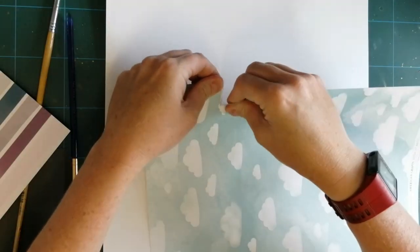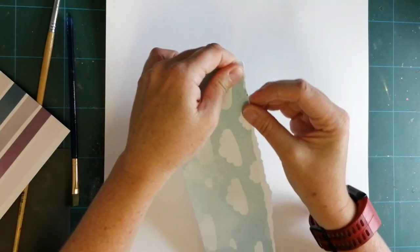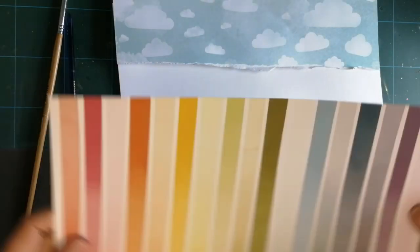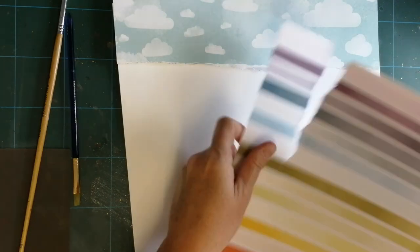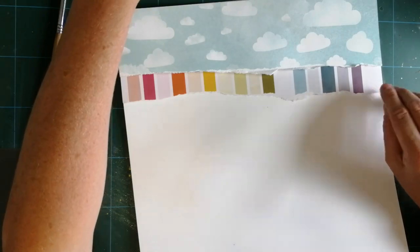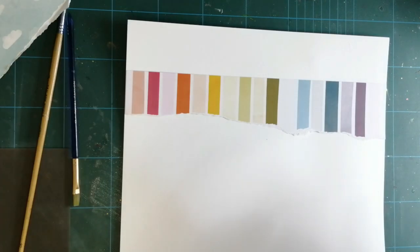I'm going to use the cloud paper. I'm really into tearing paper at the moment - I don't know whether I need therapy for it, but I just love the texture it gives at the top. Then I want some of the rainbow paper coming out from underneath it, and then I'm imagining as if the rainbow is dripping down the page. It's quite poetic, isn't it.